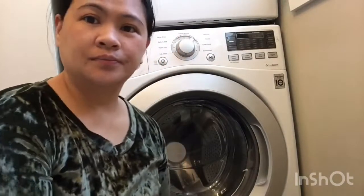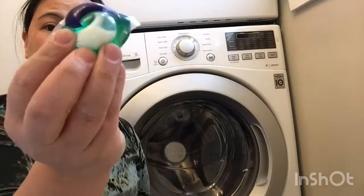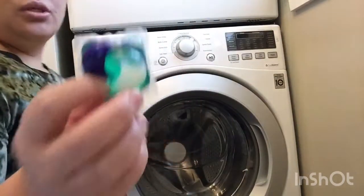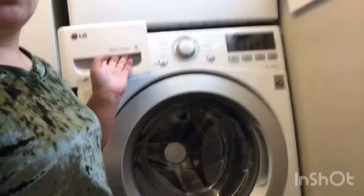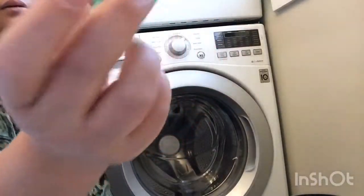You need detergent pods — this is what they call the pads. Others also use powder or liquid. You open this compartment and you can put it here. This one is for liquid, and there are slots for bleach and softener. Then you close it like that. But now I'm going to use the pods.